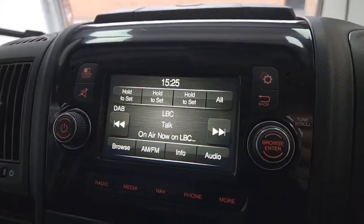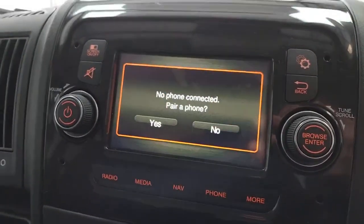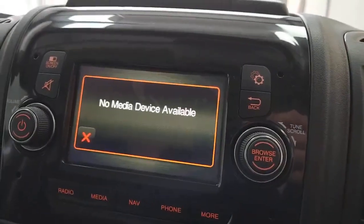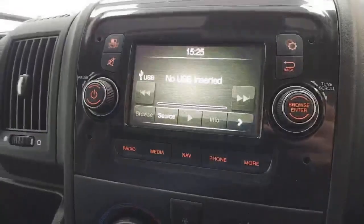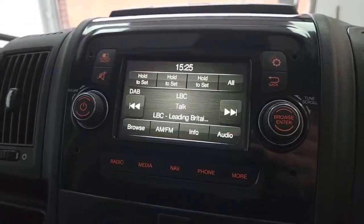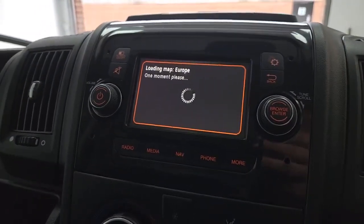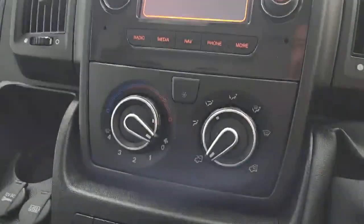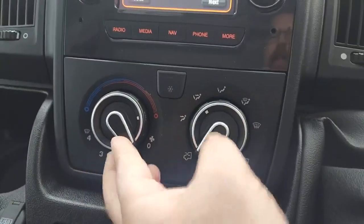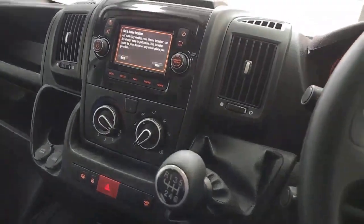Below there is the media system, which has lots of options including a clock, compass, trip meter, and external thermometer. You can connect a mobile phone for hands-free calling and to stream audio, and you can also stream through the USB. DAB radio is included alongside the standard AM and FM bands. There's also TomTom sat nav built in and included with the vehicle. Below that, you've got your climate controls including air conditioning — very nice and useful for warm weather driving.